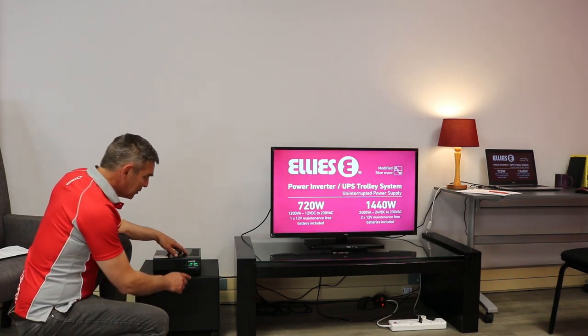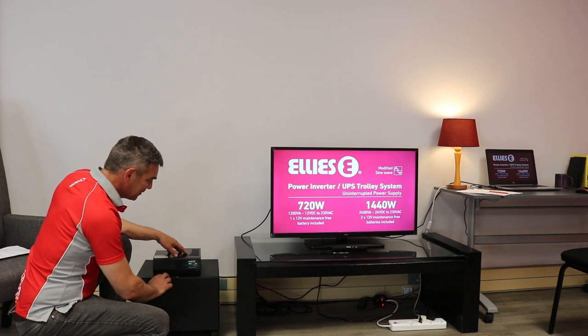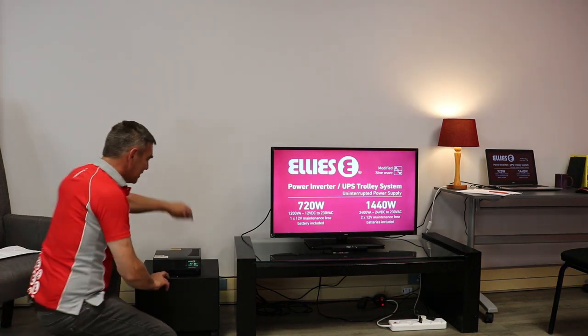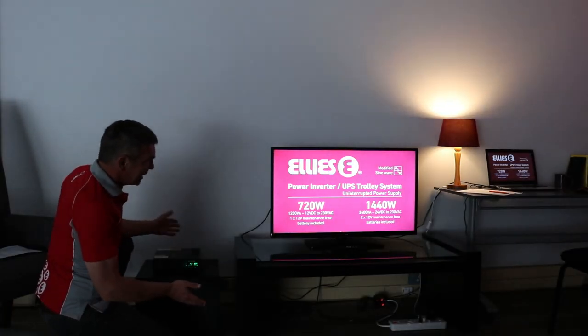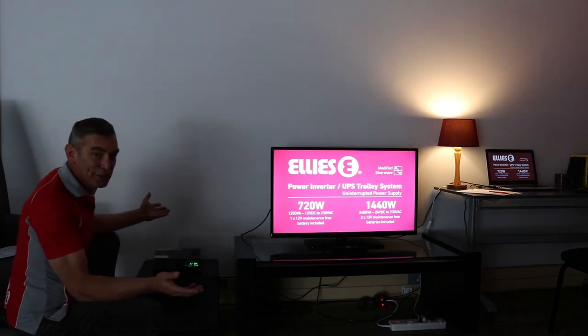Okay, now we're going to switch the inverter on using the power button here. And we're going to simulate load shedding. As you can see, all of our connected devices are still working. Beautiful.